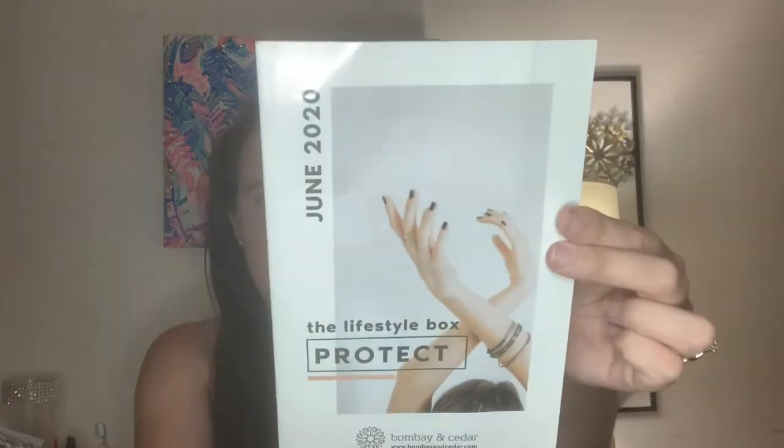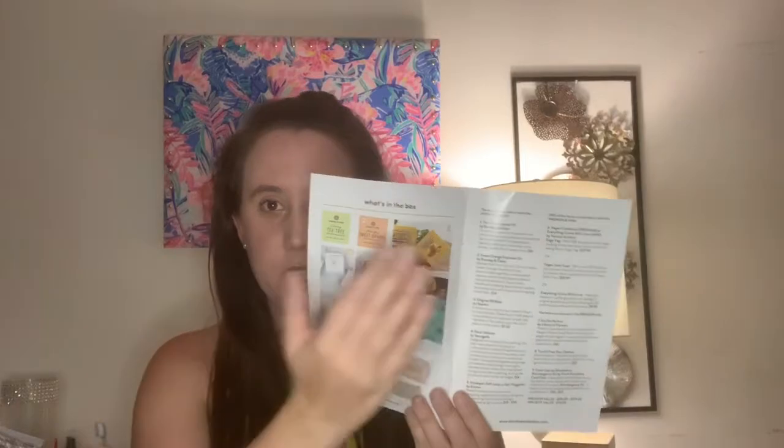The first thing in the box is their little booklet that goes over everything that's in the box. I'll tell you what you'd get in the mini versus the premium and what items were customizable. The theme for June is 'Protect' and the booklet covers featured brands, some of the products, a laundry booster, and something about Himalayan salt because there is something in the box.